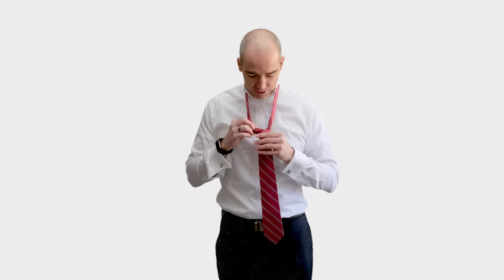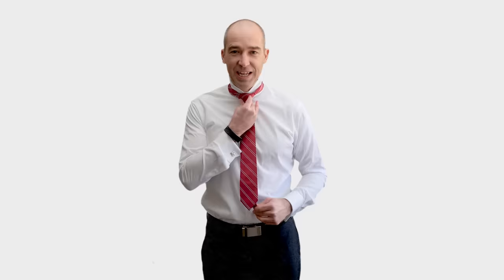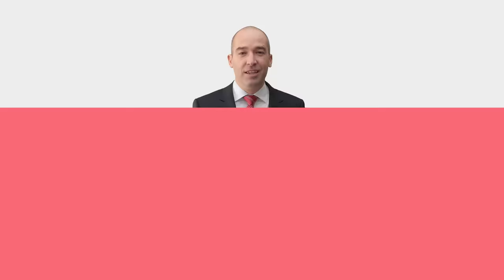Then you want to take a second to shape it. You don't want any folds — try to flatten out the knot. You can pull on the loop to widen your triangle, and you can pinch the bottom of the triangle to make it a little skinnier. And that is a great double Windsor knot.